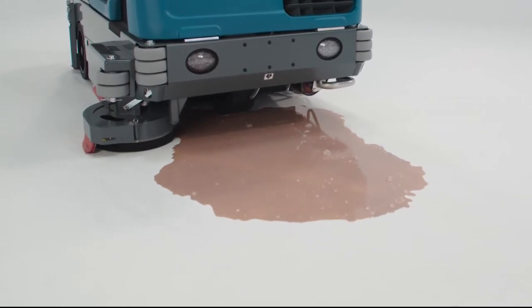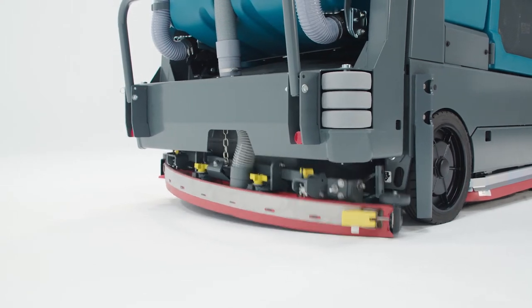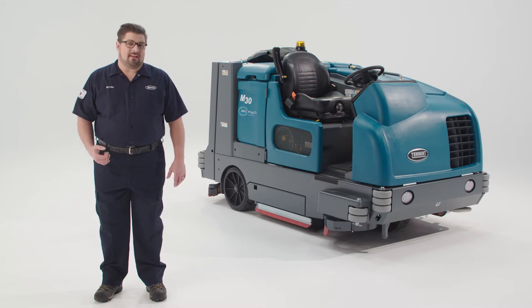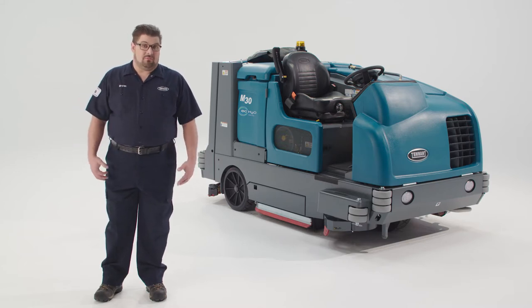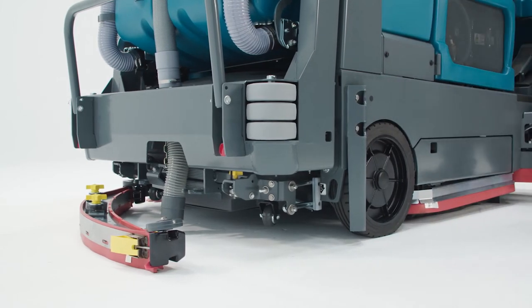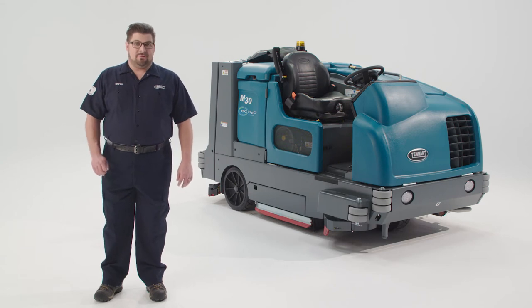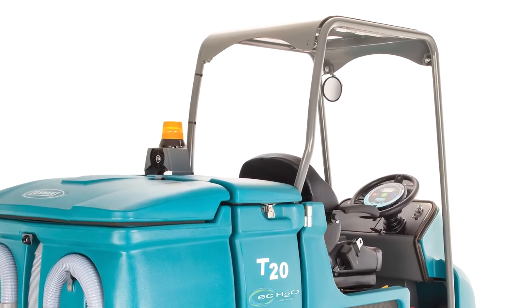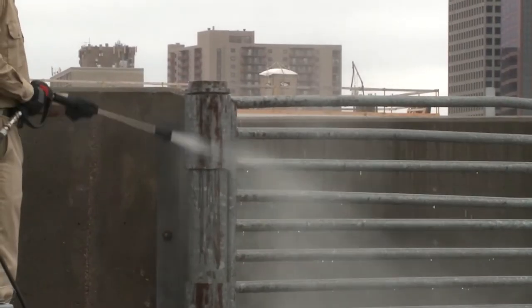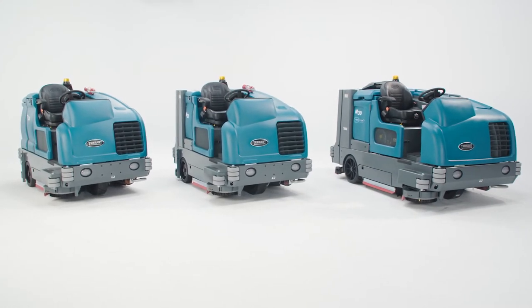The Parabolic DuraTrack squeegee does a fantastic job of recovering the cleaning solutions and leaving your floors dry in seconds. Plus, with Smart Release, the squeegee is designed to easily break away to avoid damage if you get a little close to something. Available in a variety of configurations, you can opt for options including an overhead operator guard, enclosed climate-controlled cab, high-powered pressure washer, and a wide range of other safety and productivity options.